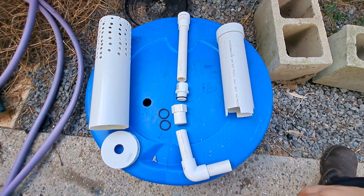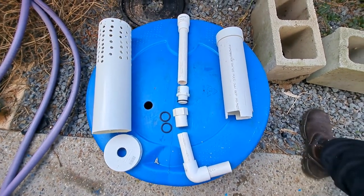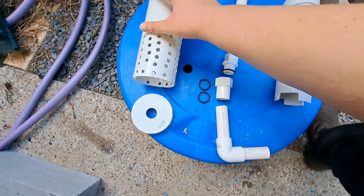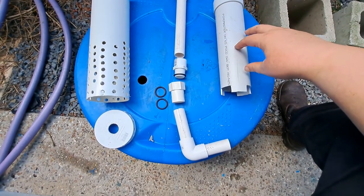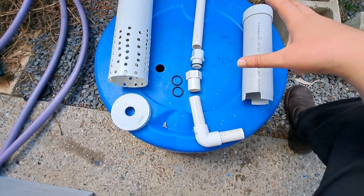Now we're looking at some of the plumbing and piping that goes into your grow bed. I've got three different parts here. We've got the guard for the grow bed, we've got the standpipe plumbing, and if you want a bell siphon, we have the bell. Let's have a look at these three different parts for your bell siphon.